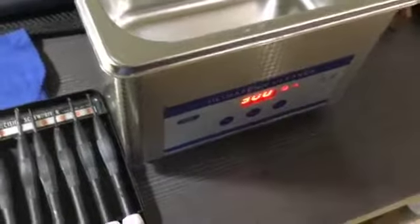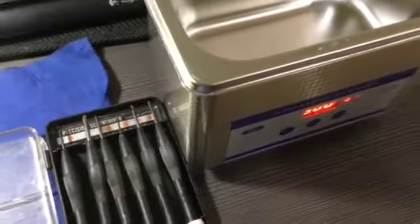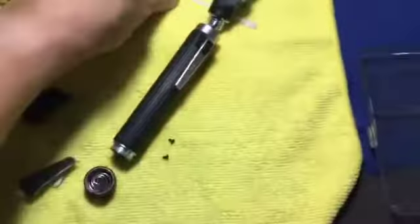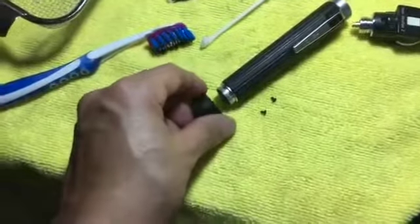It would be great if you have an ultrasonic cleaner. You use some distilled water and a little soap to clean it. You also need a small set of screwdrivers, some rags, and some Q-tips.